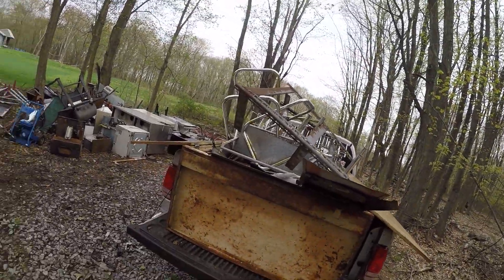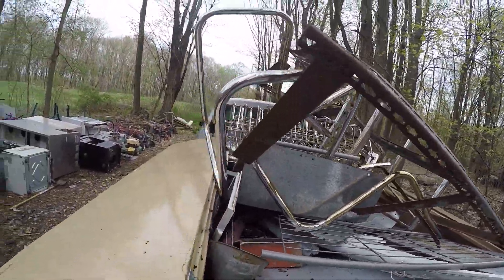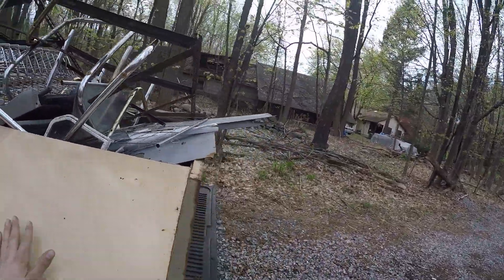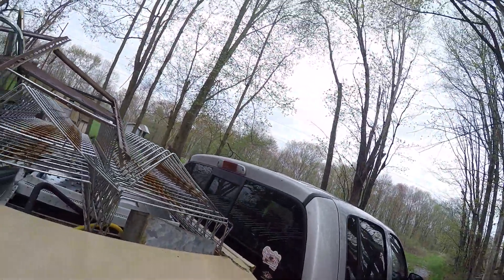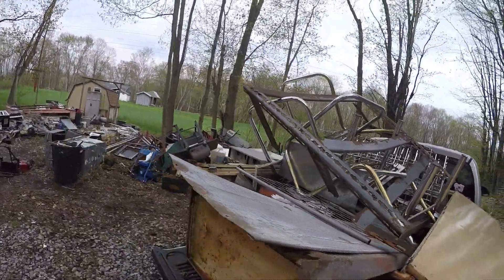Hey everyone, I'm back. All loaded up in this big cabinet. All this stuff mostly fit in here — nothing on this side. Because it's heavy enough, the truck is really saggy. It's gonna be a heavy truck load.